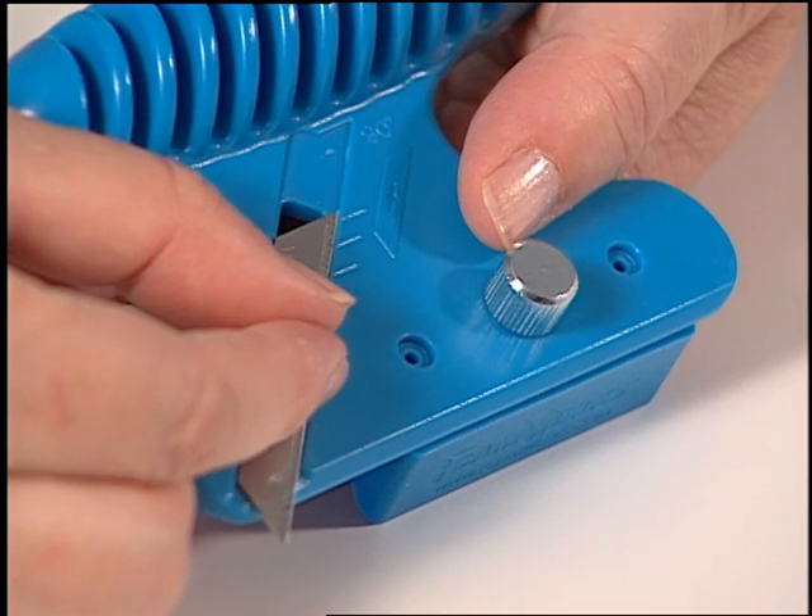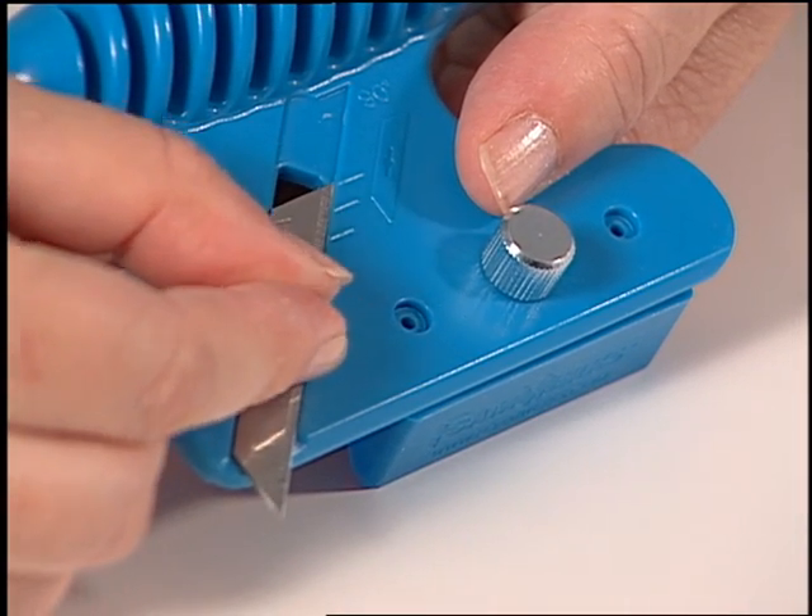To set the blade depth, loosen the blade and reference the back edge of the blade on the hash marks found on the tool.